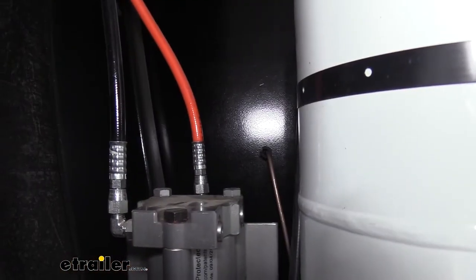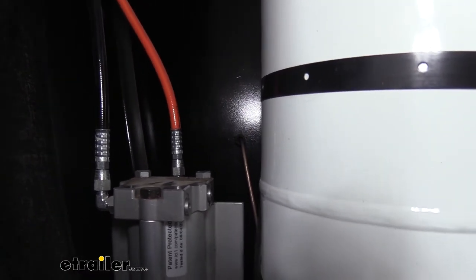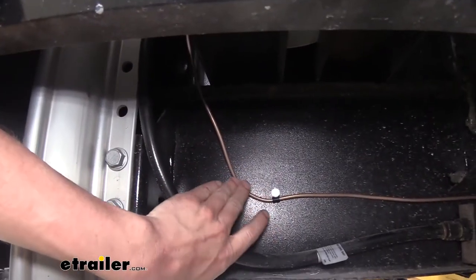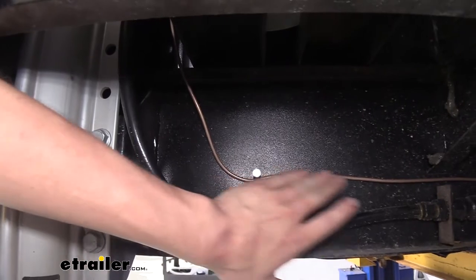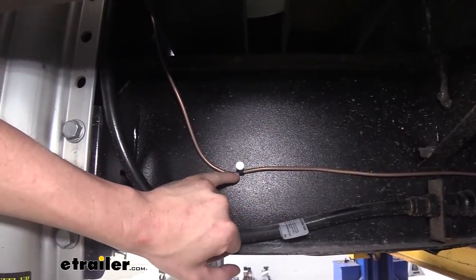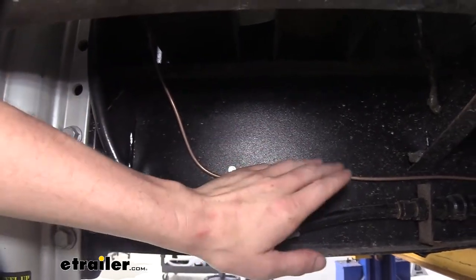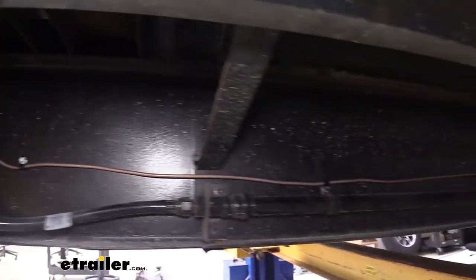We then open up the door for our propane cabinet on the driver's side, and our line passes through right there. We then put another 90-degree bend and go straight down. Once we get down to the frame we make another 90-degree bend and then head towards the rear of our trailer. We use the included clips and self-tapping screws to attach it along the way so that we have a nice sturdy line without vibrations all the way down.